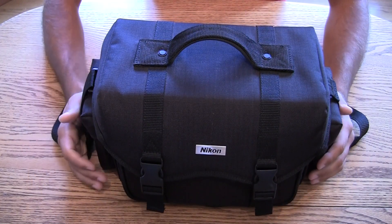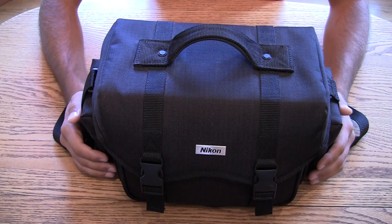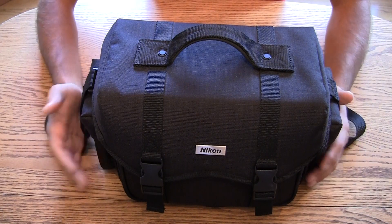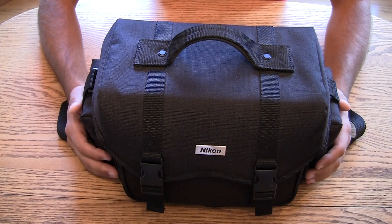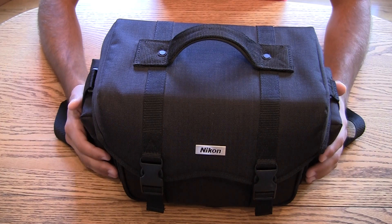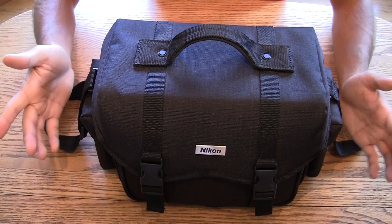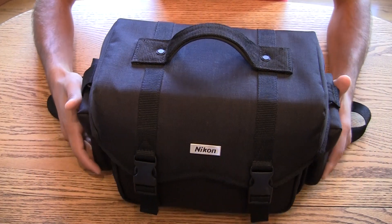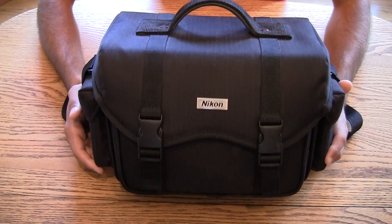If you've got an SLR camera and you've had it for a while, you've probably been accumulating lots of accessories. You've got your camera, your camera body, your lenses, cleaning equipment, chargers, batteries, external lights — it all adds up very quickly. You need a place to put it all. And if I recommend anything, I recommend this Nikon digital SLR bag.